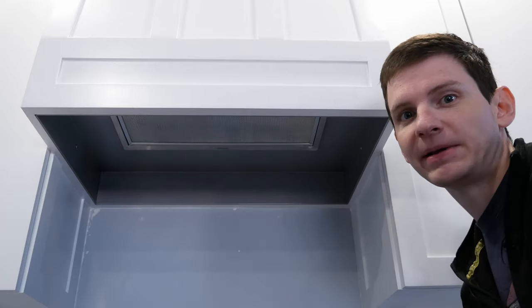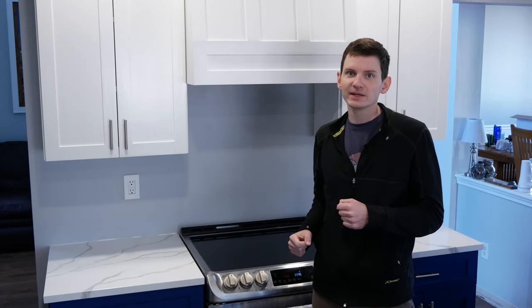The depth of this cabinet is based off the range hood liner that I used. For detailed dimensions be sure to check out the free plans that are available on my website — I've linked those down in the video description.